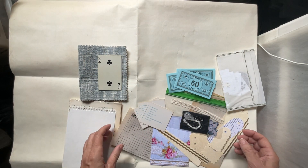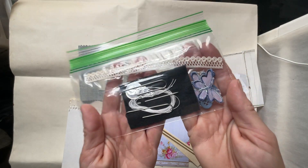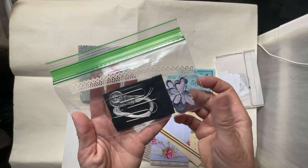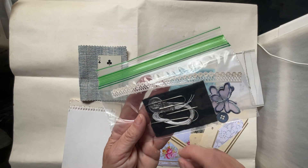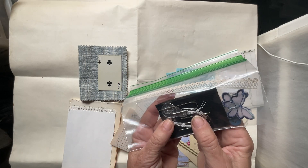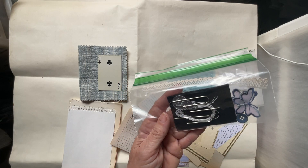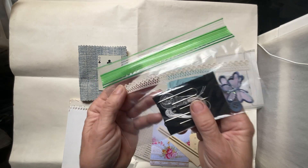And then I added — this little pack has a lace. These have butterflies and buttons and paper clips and thread with a needle. Three threads for each of the signatures and a piece of lace.